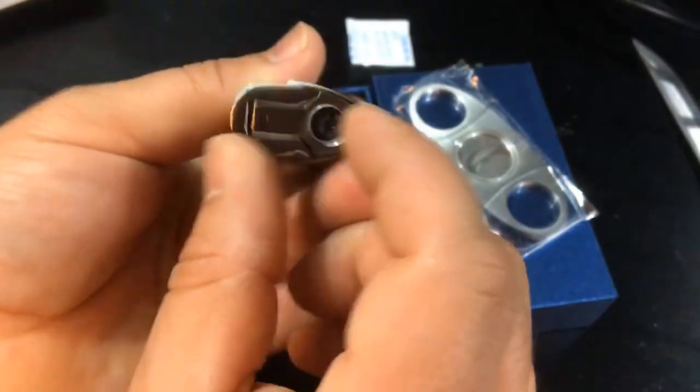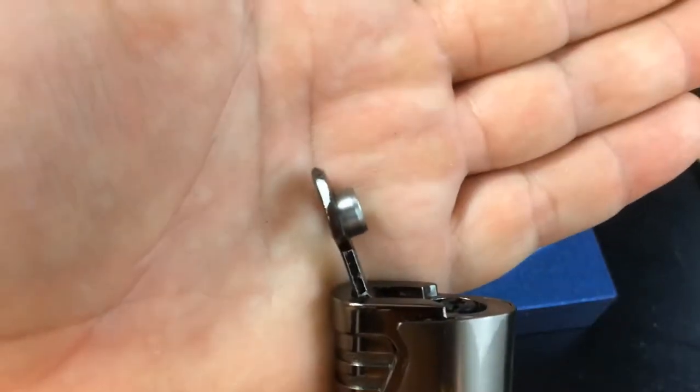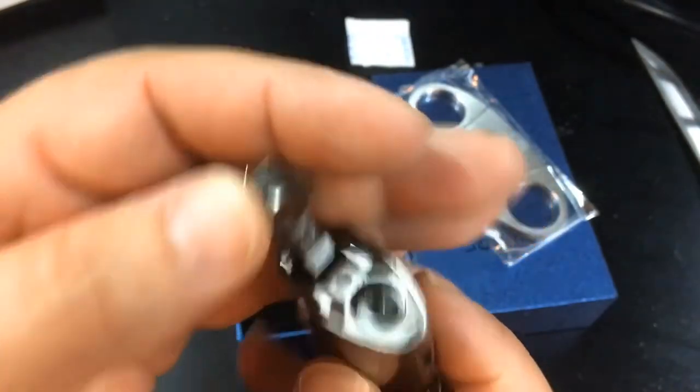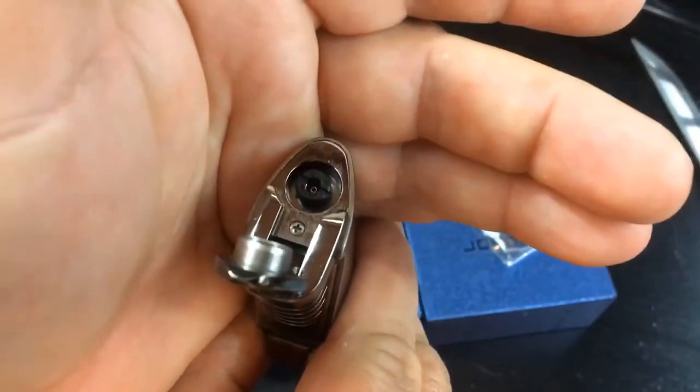There's the triple flame slide. We need to find some butane to get it in here. There's your hole punch right there — it flips out the bottom, that's pretty neat. That's also going to be where you refill it.